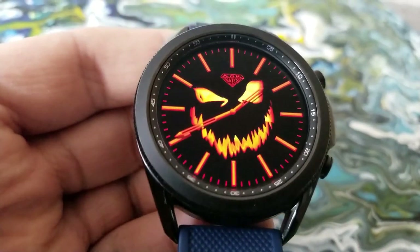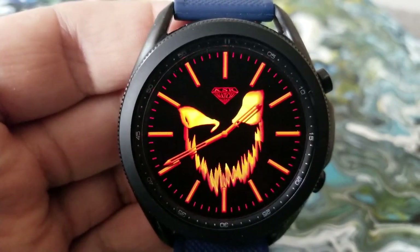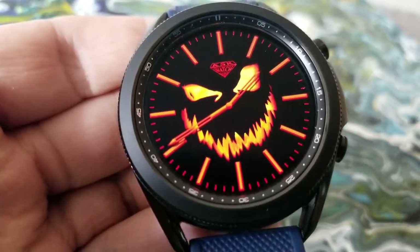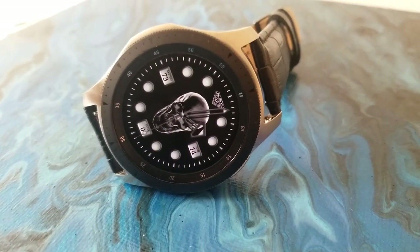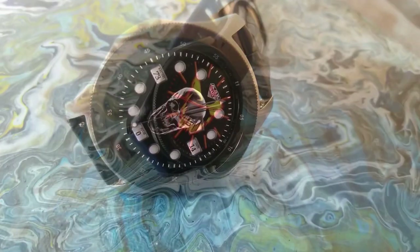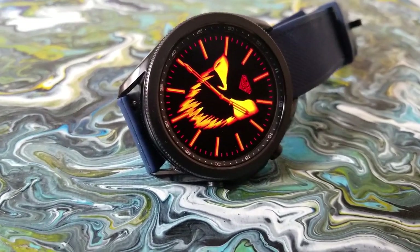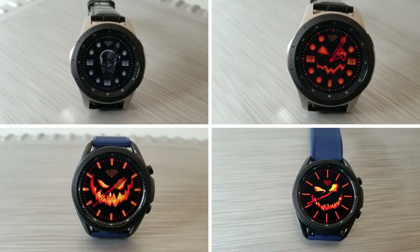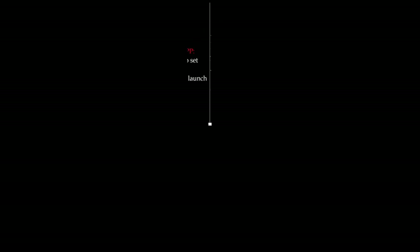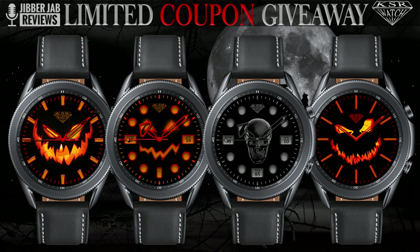Depending on which design you choose, you can either stick with a clean, simple, and minimalist look, or you can select one of the designs that incorporate health and activity data. It's really up to you as to which one you want to show off for Halloween. Finally, all of these models come with either fixed or customizable app shortcuts.